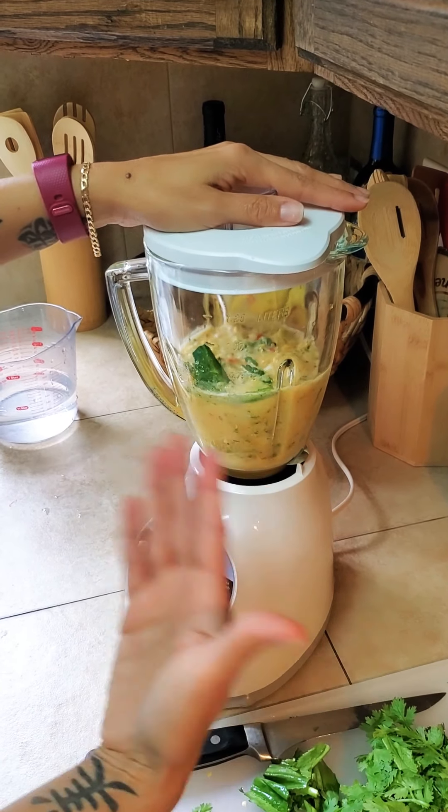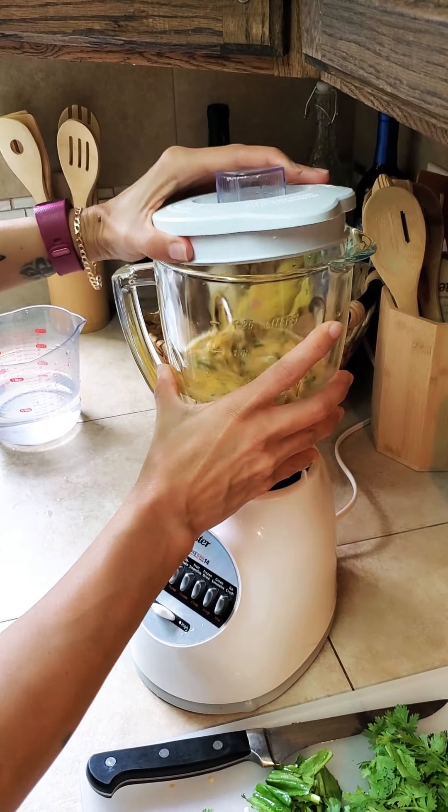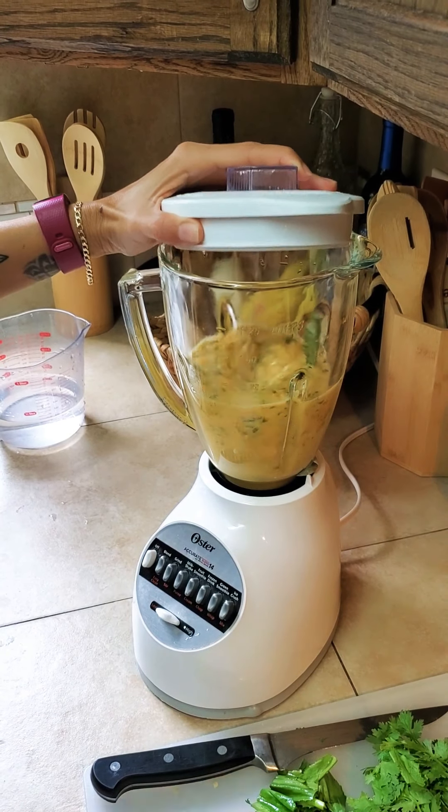When you start blending everything, you're gonna keep adding more sauce.